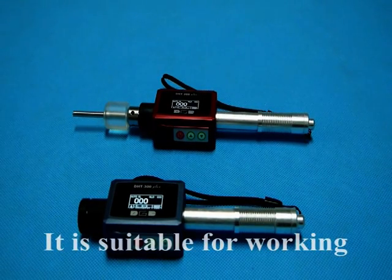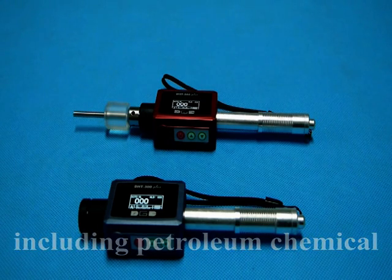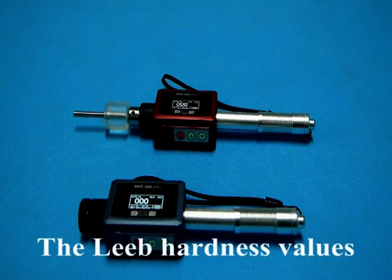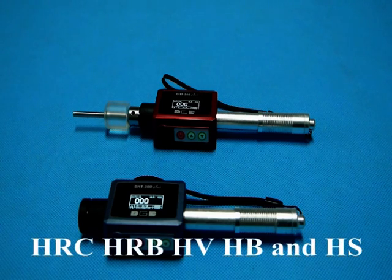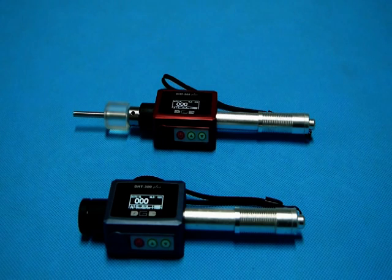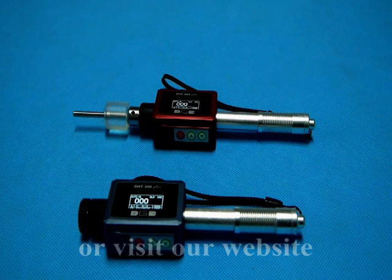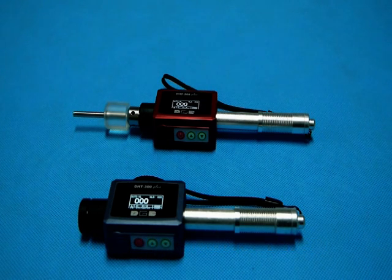It is suitable for working in various circumstances and widely applied in many industries, including petroleum, chemical, industrial machining, electric power industries, and more. The leap harness values can be easily converted to HRC, HRB, HV, HB, and HS. If you are interested, please feel free to contact us or visit our website at www.djc-ndt.com.cn. Thank you.